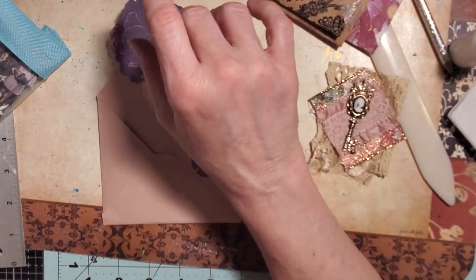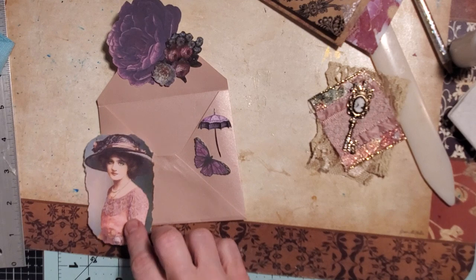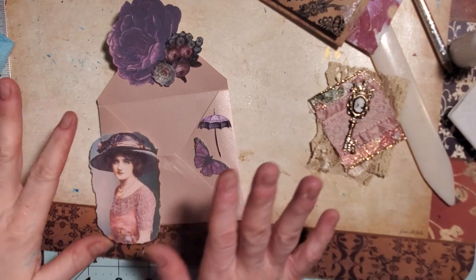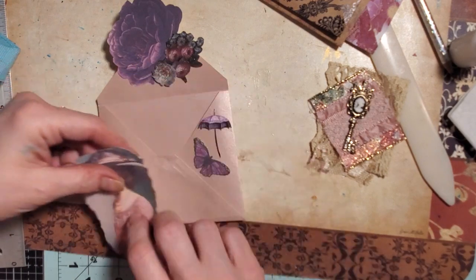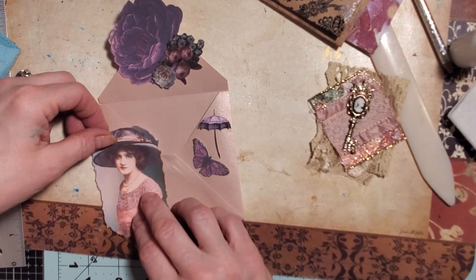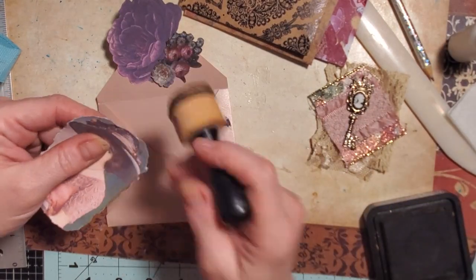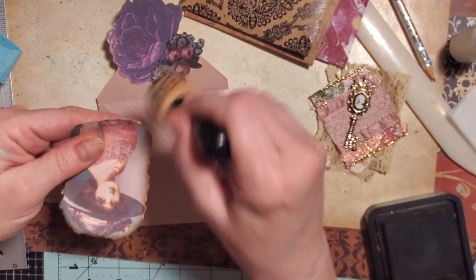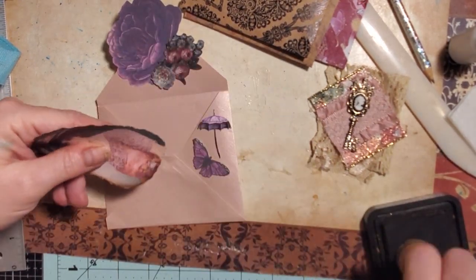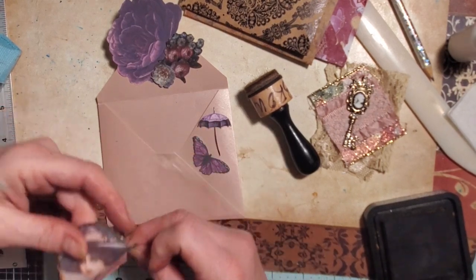Do we want people, or do we want a lady's face — like a picture? Oh, she's so pretty, look at that — she's kind of perfect for this. So I'm thinking maybe if I bring her in just a little bit, she's just going to go on the front. I'm going to do a little distress here. She's a little bit big, so I'm thinking maybe I'll bring this down just a little bit and cut a little off — just so I have her face mostly.